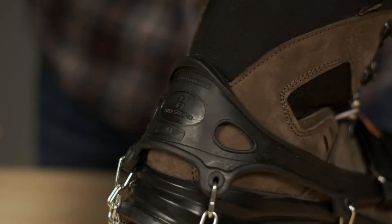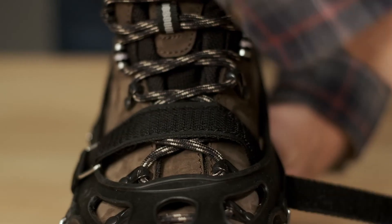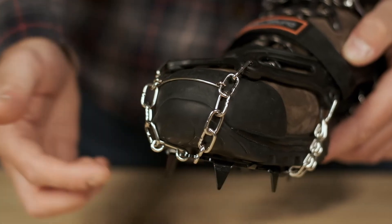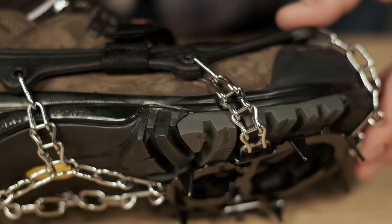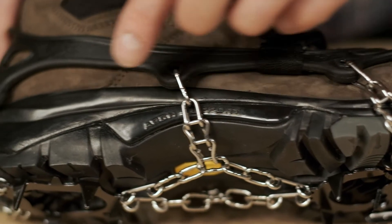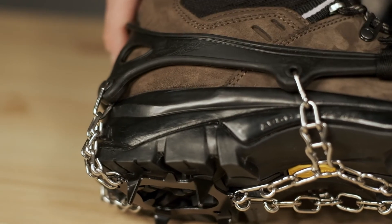A velcro strap keeps them secure in deep snow on a variety of footwear types. The Trail Crampon's toe bar and double-link side chains are incredibly strong and securely hold the spikes to the bottom of your boots.